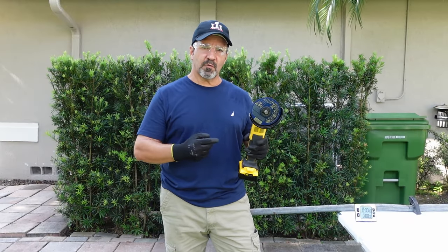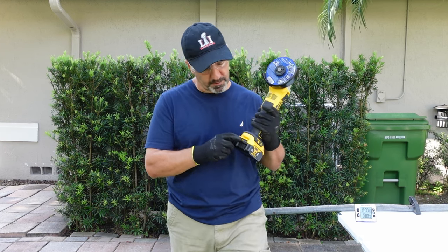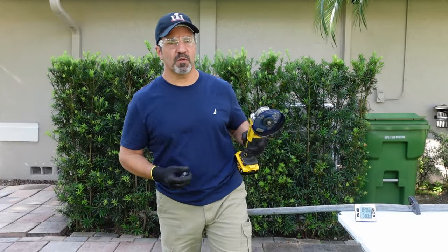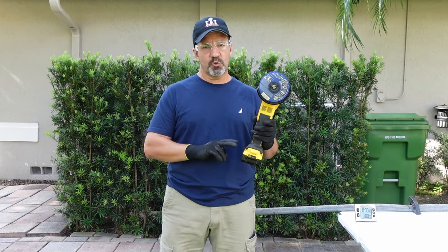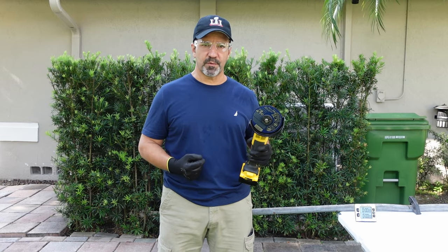We're going to try out a brand new 4 amp battery, fully charged overnight, just to make sure. We're going to run it and try to cut this pipe to see how many minutes it takes to drain a 4 amp battery. With that said, let's get to it.